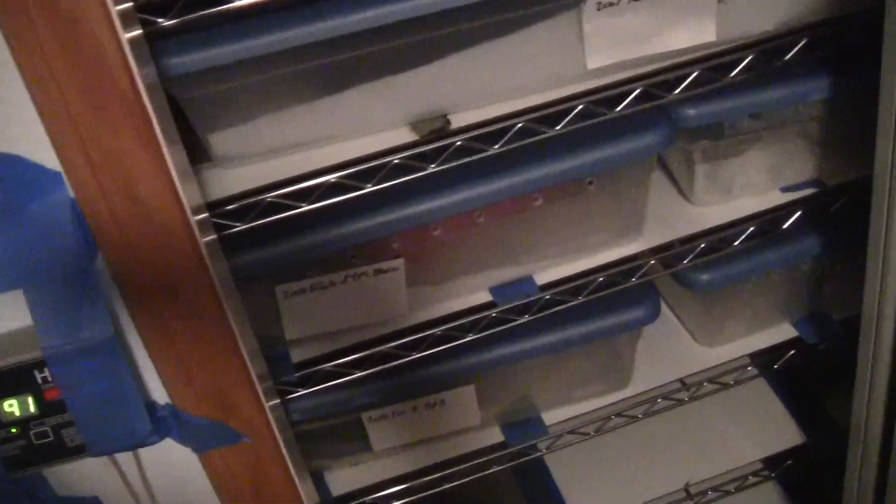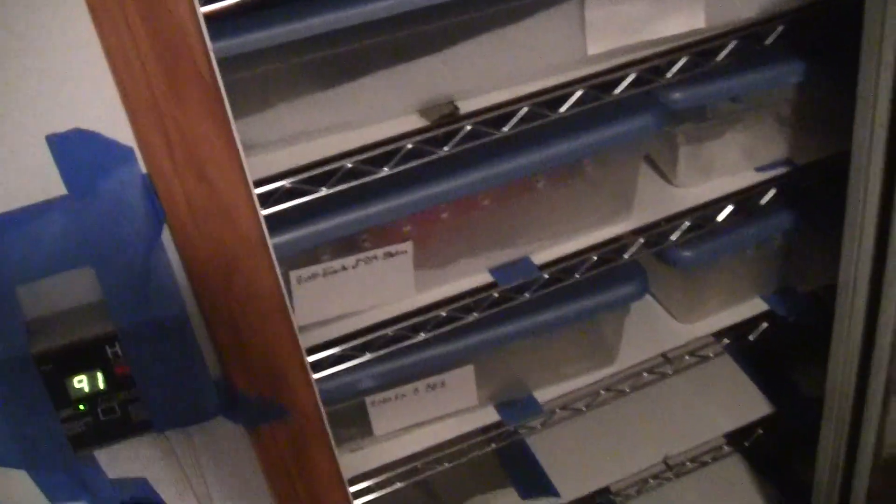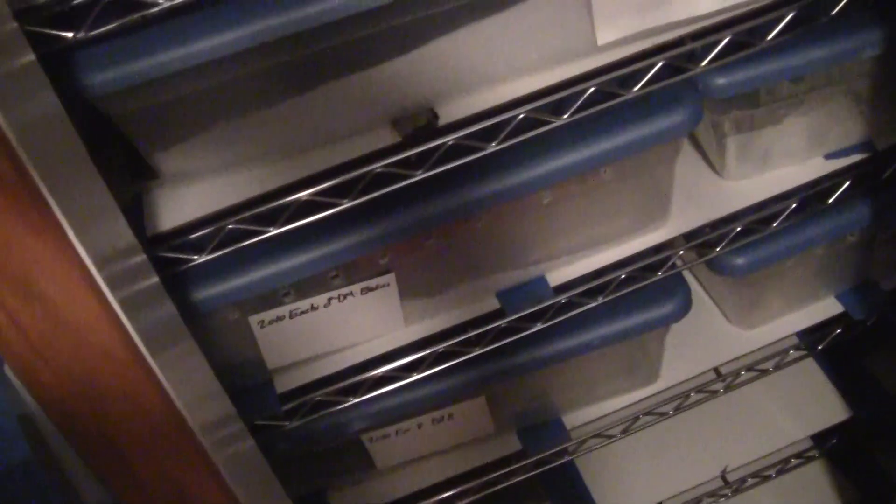In a situation where they're all together, if one snake has mites, chances are they're all going to get them. The thing that sucks with mites is the eggs and the infants are actually airborne — they're super, super tiny. So if you go to a reptile show, a lot of folks will actually take their clothes off and wash them when they get home before they do anything with their reptiles, because mites can be airborne.